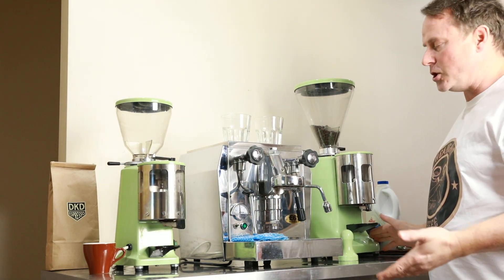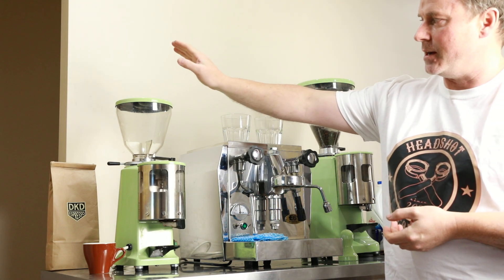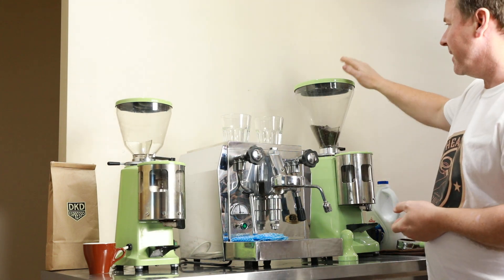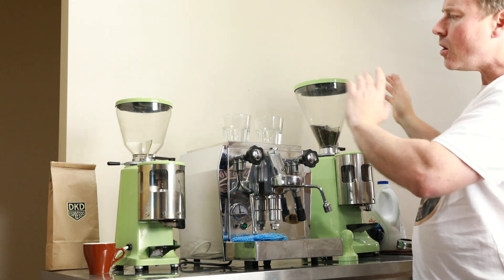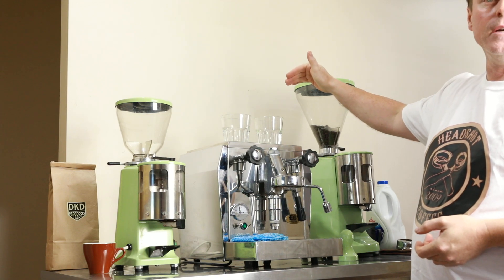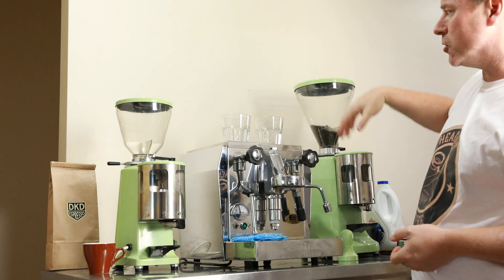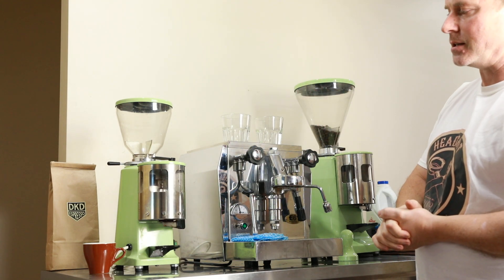The Super Jolly also takes up just a little bit more bench space. In this configuration we have the small hopper on top for the Mini and the larger one-kilo hopper for the Super Jolly. Hoppers are interchangeable, which means if you wanted the Super Jolly but had overhead cabinets with height restrictions, that stubby hopper could be the perfect solution for you.